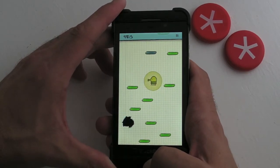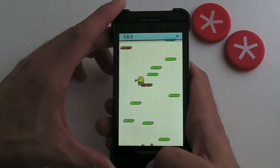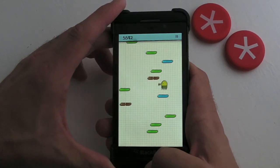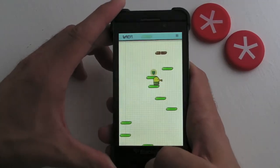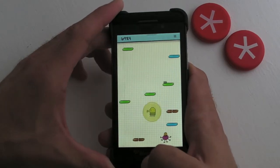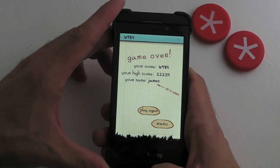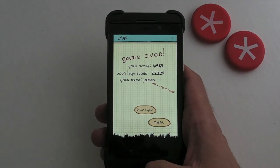There's a big black hole there we need to avoid, that's for sure. But as you can see it runs like an absolute dream. That's Doodle Jump, now available for BlackBerry 10 — yippee!